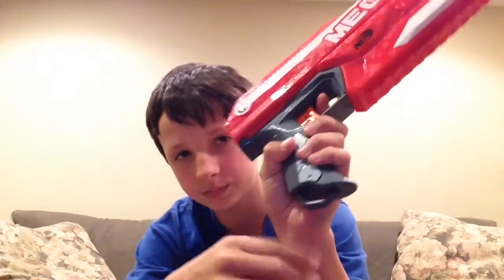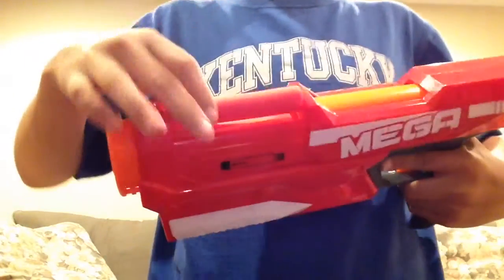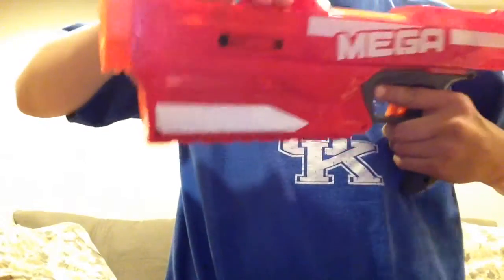There's a sling attachment, though I don't see any other sling attachment point. There's a tactical rail on the bottom. To load it, you pull it back and push the dart down into there — it's basically an internal magazine. Then it shoots really hard, and I'll show you that in a second.